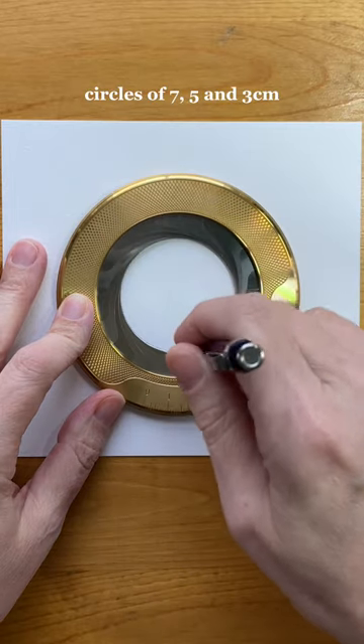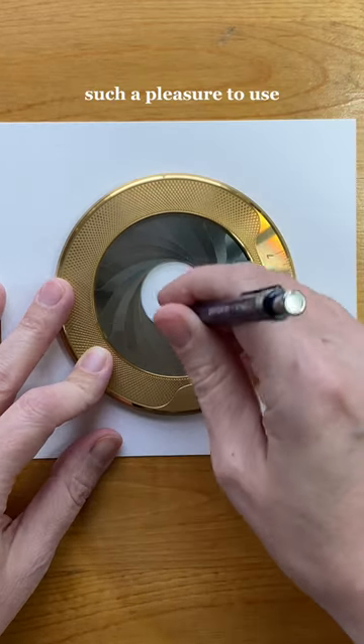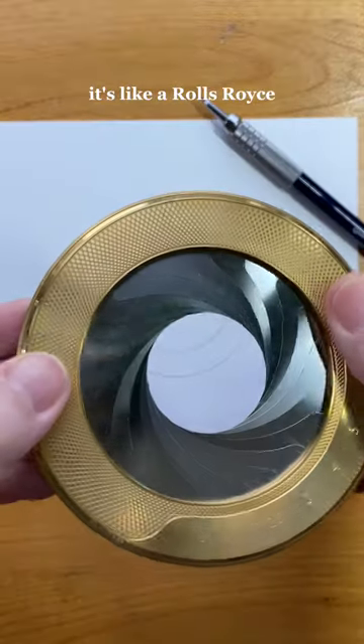I'm measuring three concentric circles of seven, five, and three centimeters. This ingenious tool is such a pleasure to use — it's like the Rolls-Royce of compasses.